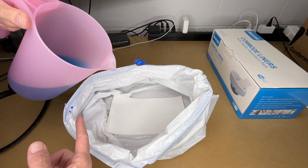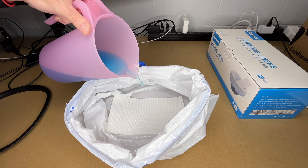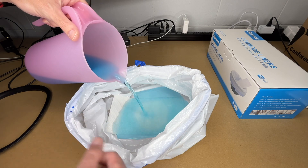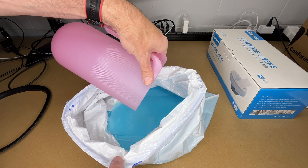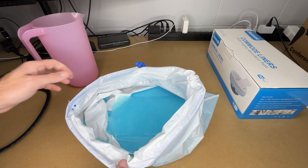I have 32 ounces of water here and I put some blue dye in it to make it easier to see. I'll pour it onto the pad. It's running up onto the plastic right now. We'll let that soak in for a few minutes.